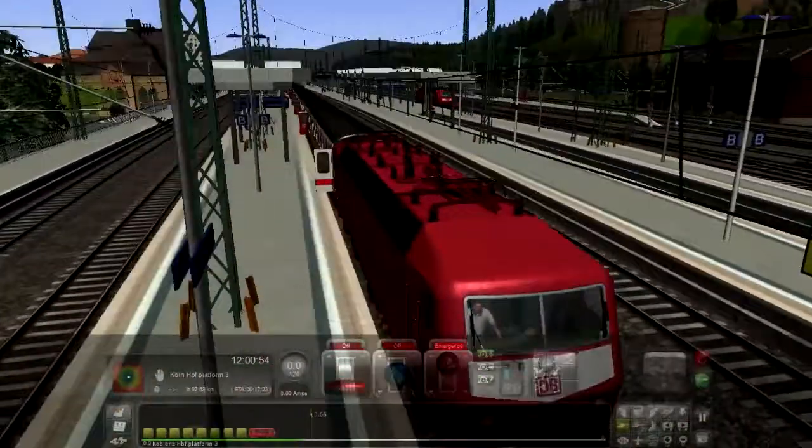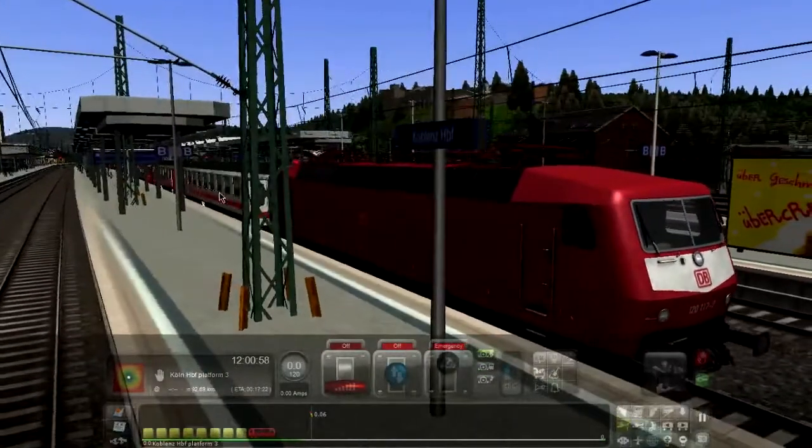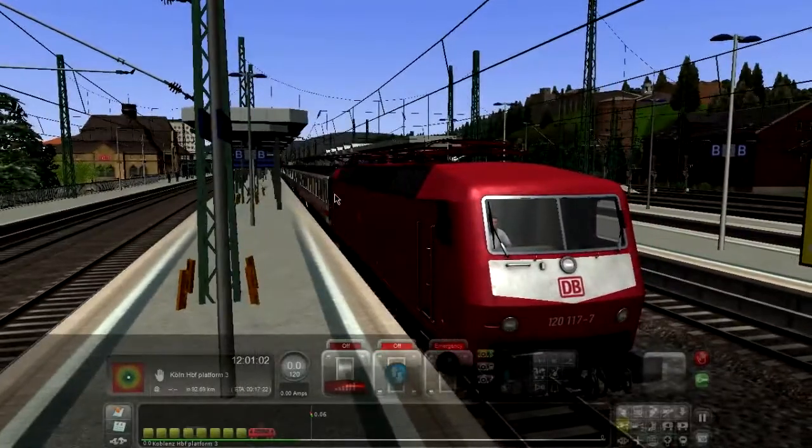We've got the BR120 and some 3DZUG inter-regio coaches. Doors are closed, so let's dive into the cab.